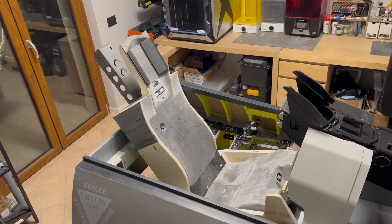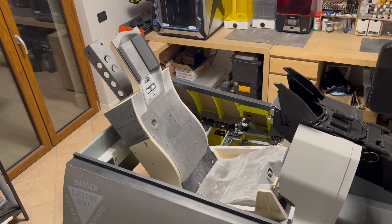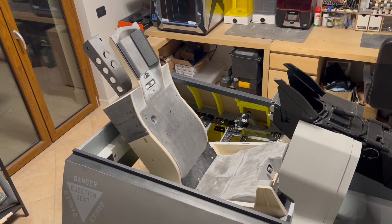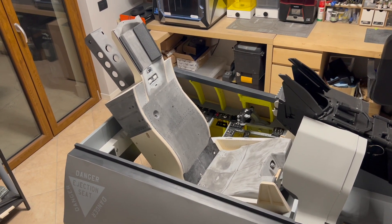Hello everybody and welcome back to the Viper project. In today's video I'm going to build the ACES II ejection seat for my F-16 simulator. I will show you the step-by-step that I took to put this together, so without further ado let's get started.